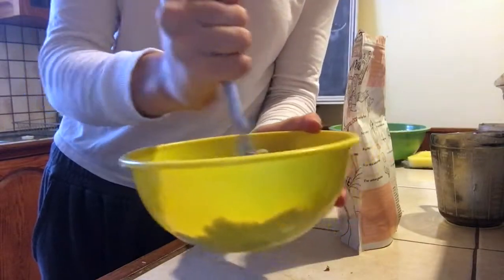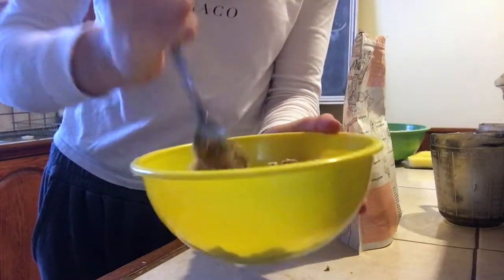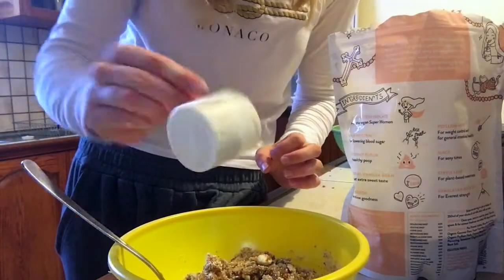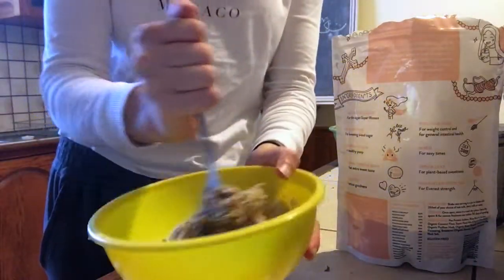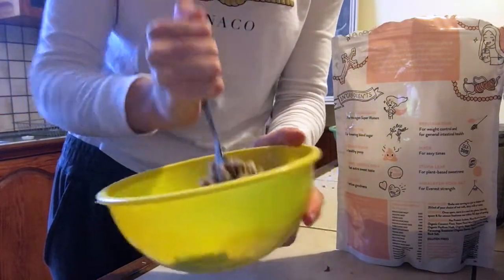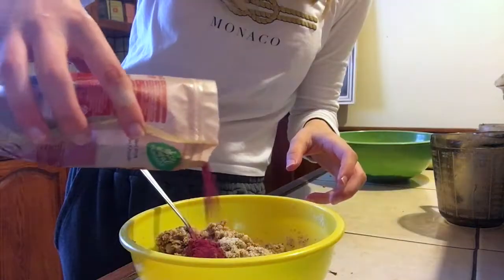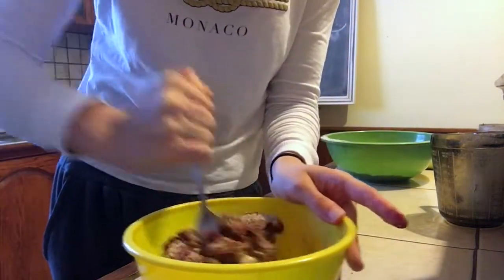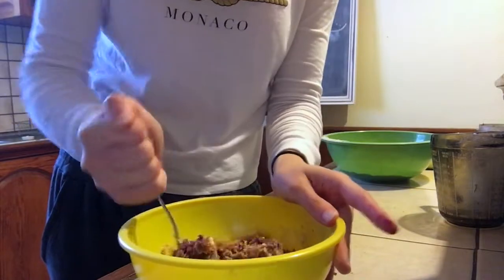Put your almonds and dates together as a mixture. Grab your vanilla protein powder sweetener and add half a scoop, mixing that in. Then grab your beetroot powder — I just guesstimate, maybe two teaspoons, but adjust to your preference.